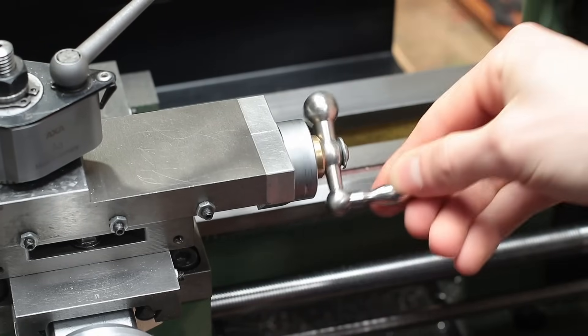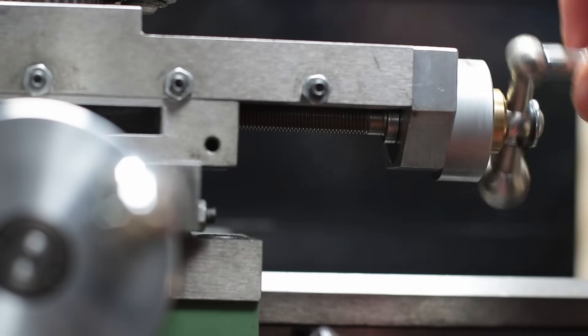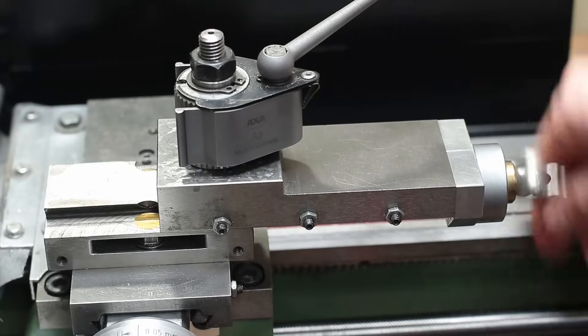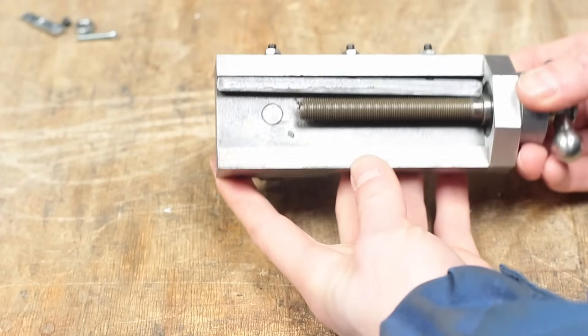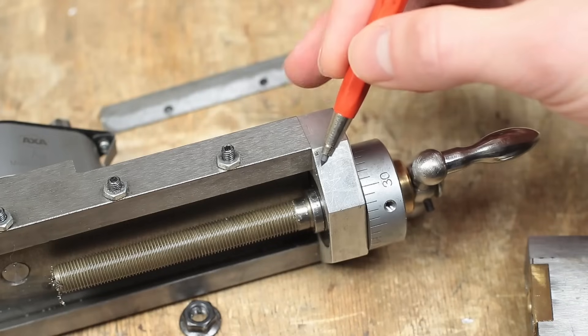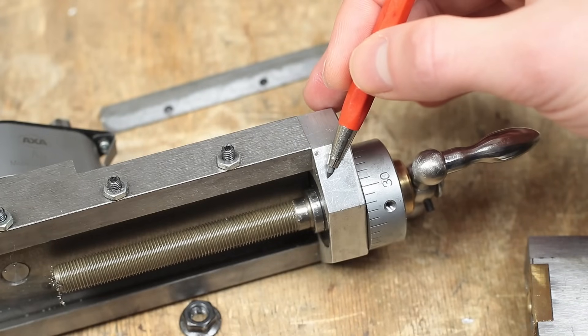The first thing I modified on this machine was the bearing block of the compound slide. Originally there were no bearings included and everything was so rough that at some point it was almost impossible to turn the handwheel. So I made this aluminum bearing block which contains two axial bearings and one radial bearing.